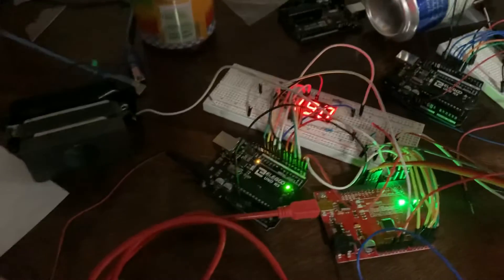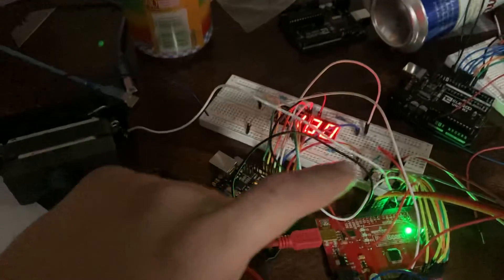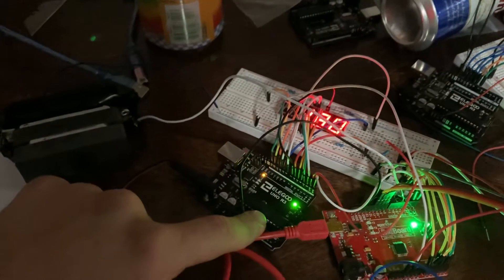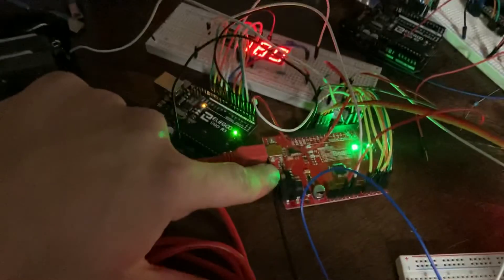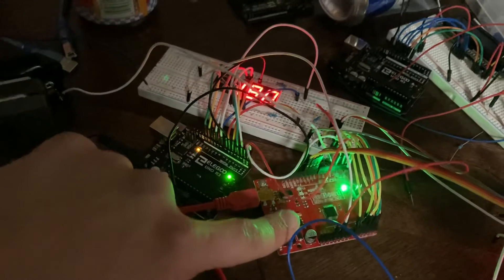Here's a quick demonstration of our mechatronics project wiring. This is a scoreboard — this Arduino counts the score, this one displays the score, this one counts the score, runs the stepper motor, starts the code, and displays the sound.